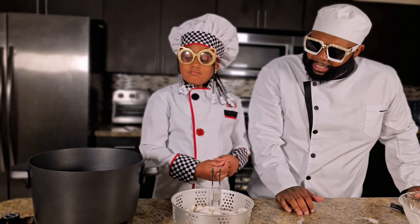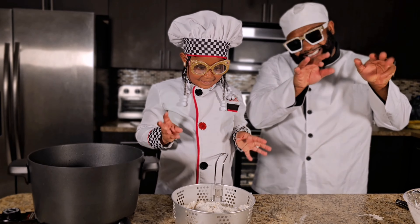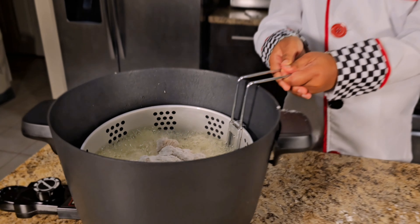So guys, we done mixed it all in. Now she's going to do the honors of putting it in the fryer so it can do the dirty work. Let's go, let's fry it!